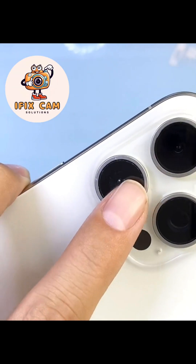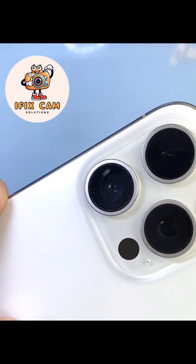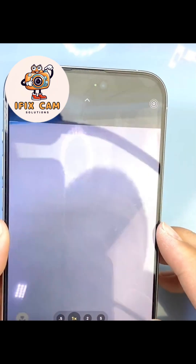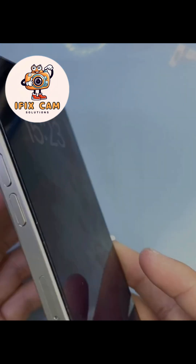Hi guys! Today we are going to repair the 1x lens of the iPhone 15 Pro Max. The 1x lens is damaged inside. Let's open the phone.